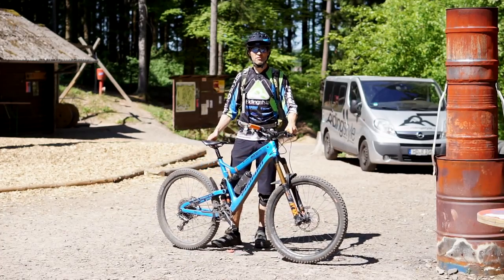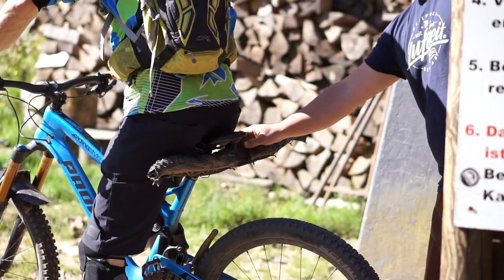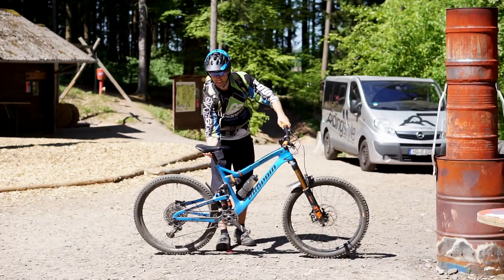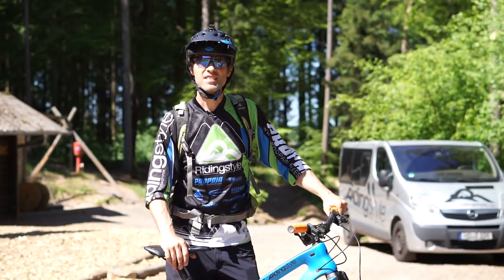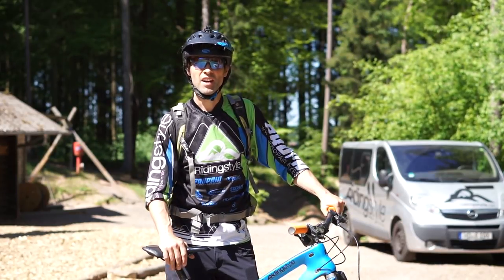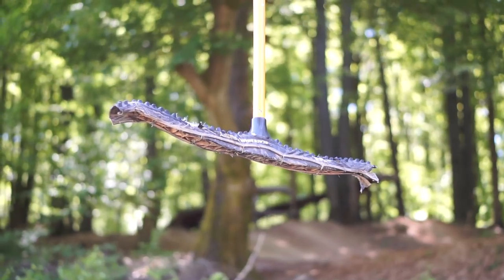Der Liftanker wird von einem Bikeparkmitarbeiter von hinten zwischen Sattel und Sattelstütze angereicht und hier hinten geklemmt. Zumindest hier in Bärfelden sind alte Reifen auf den Ankern angebracht, damit diese nicht so leicht wieder rausrutschen können.